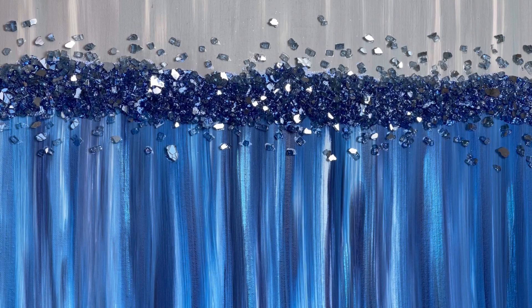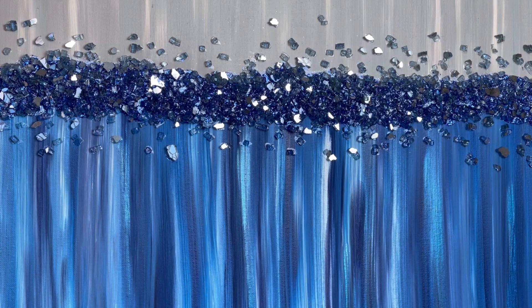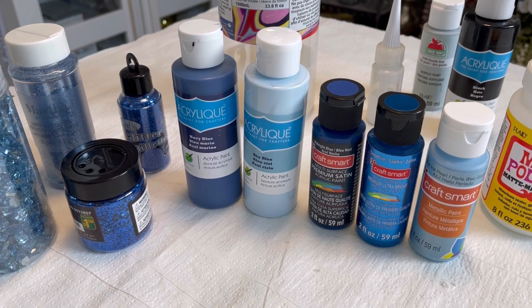Hi everybody, welcome to my channel. Wendy Devereaux here. I wanted to do a blue version of my teal painting, which I've received awesome feedback on. Thank you so much for all your comments, I really appreciate it. I'm going to do a little bit different application today with the crushed mirror glass, so if you'd like to see how I did that, please keep watching.